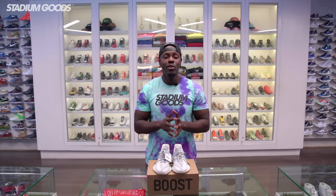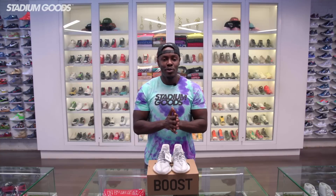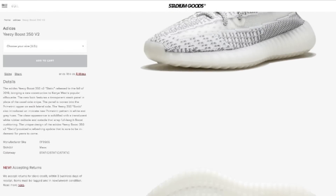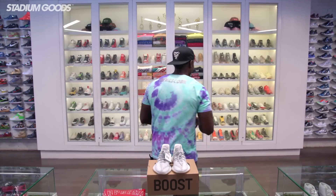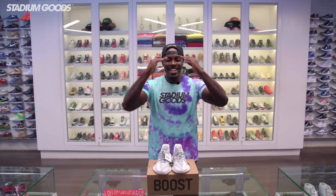Make sure you guys download the new Stadium Goods app, available on iOS and Android. Please make sure you guys visit stadiumgoods.com for any questions or inquiries regarding anything Stadium Goods or even Yeezy. Last but not least, follow at Stadium Goods on all social media platforms. I am Fresco VK — salud.